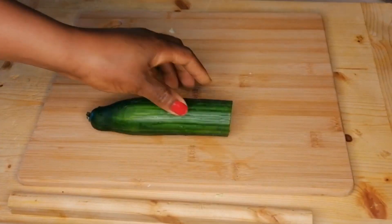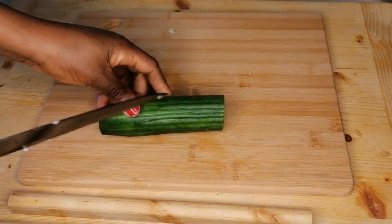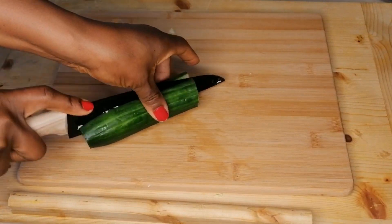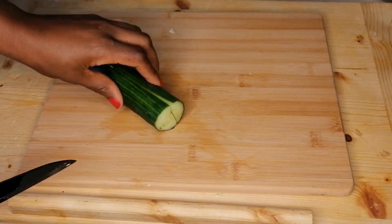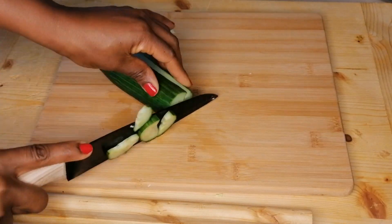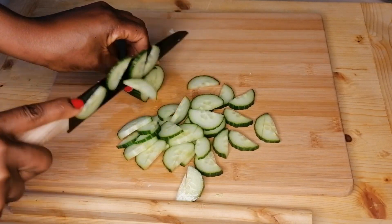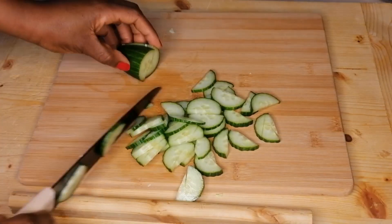The next ingredient is cucumber. I have my already cleaned cucumber — make sure to wash all your vegetables before using them. I'm going to cut it in half, then thinly slice it just like this, but you can slice into any shape and size of your choice.